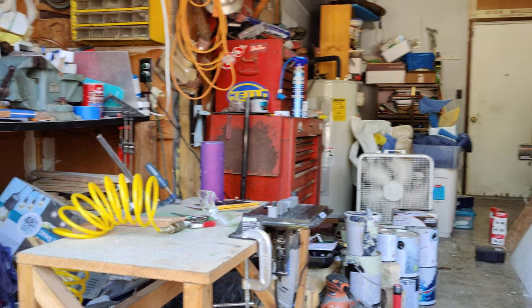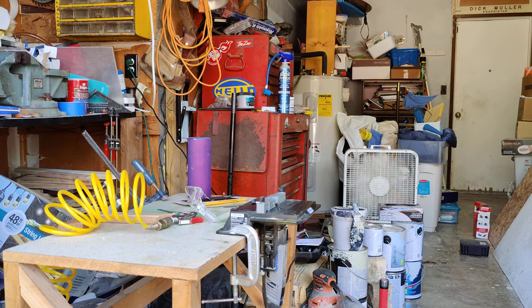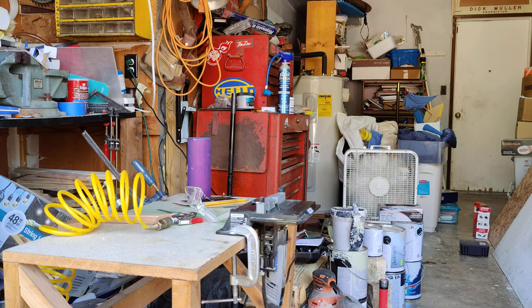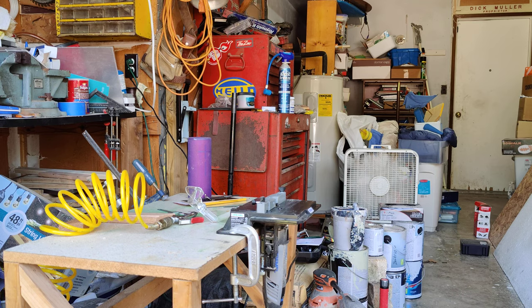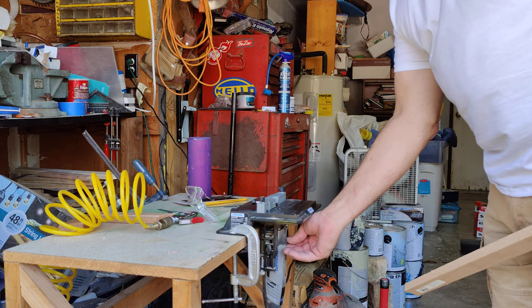I've got my little Dremel tool with my little table set up, and because this is a hard wood, we have to make multiple passes on it. The Dremel tool doesn't have that much torque — the RPMs are fine, but the torque isn't strong enough to do it in one pass. Plus that bit is going to do a lot more burning than cutting.